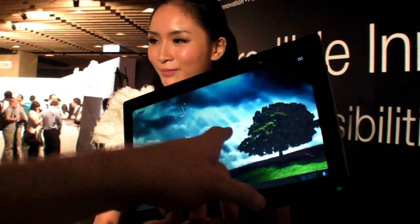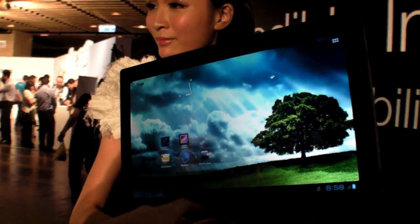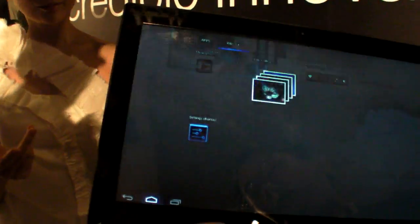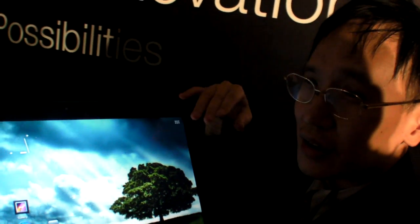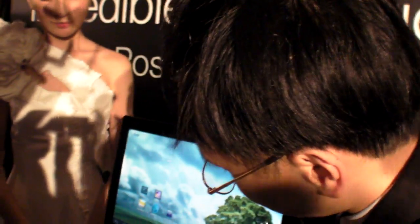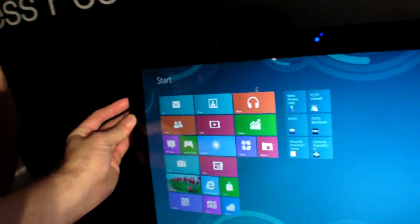How do you switch from Android to Windows? There's a button to do it, but right now there's something wrong with the wireless communication — maybe too many people inside. When you connect it, you can switch and boot into Windows. There's a button here for that. But you cannot run Windows without the connection to the base station.